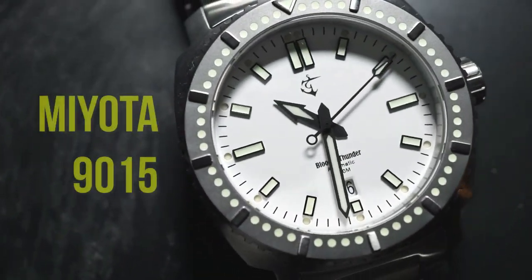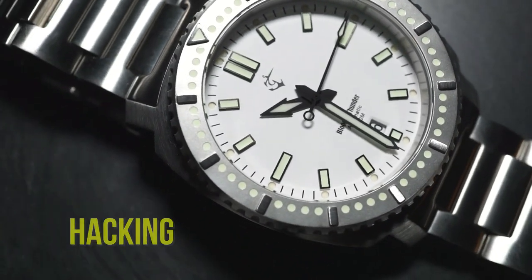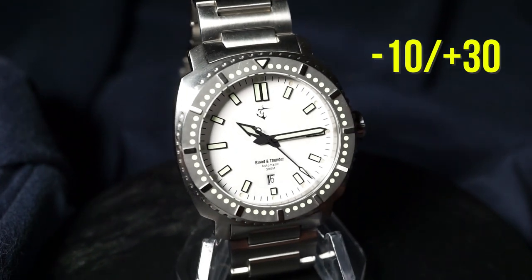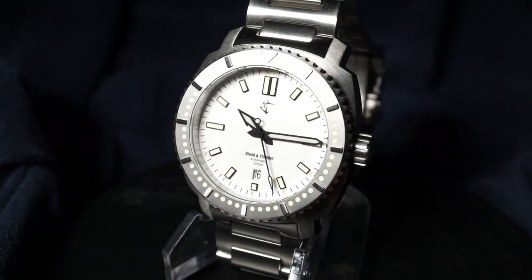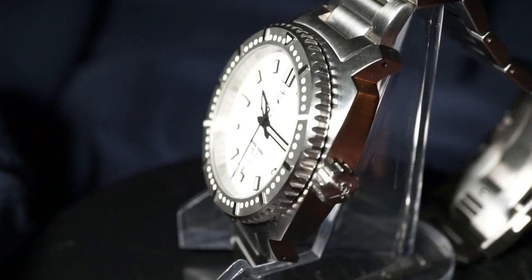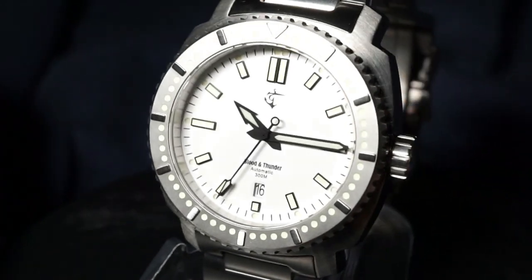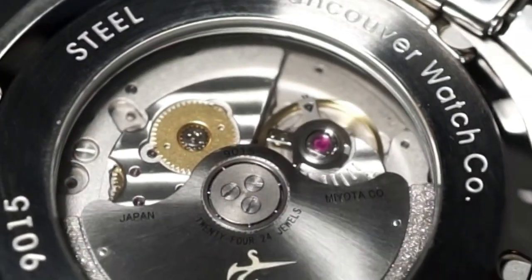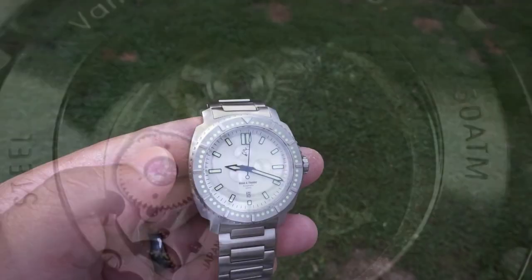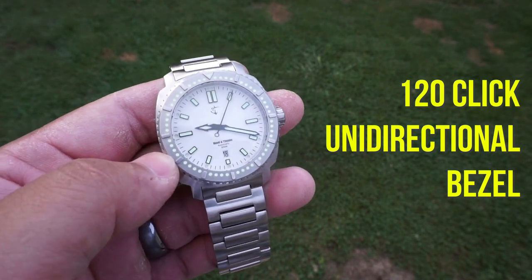Looking at the general info for the movement, you're getting a Miyota 9015 — an automatic and hacking movement. Accuracy is decent at -10/+30 seconds per day, and you're going to get that beautifully loud Miyota rotor. A lot of people don't like it, but I love it because it's a pleasant reminder that this watch is an automatic mechanical watch with gears and moving parts. You're also getting a 120-click uni-directional bezel.